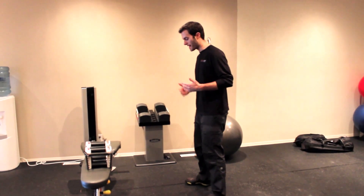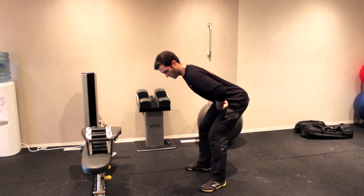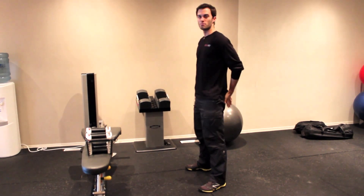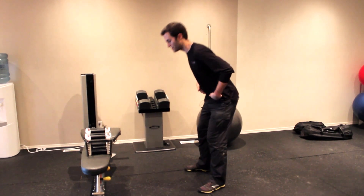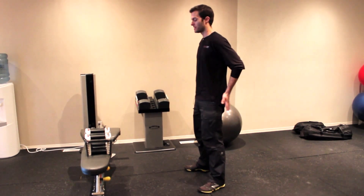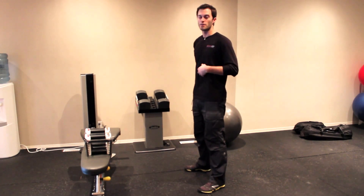When you're in this position, you want to take your hips and stick your butt out, and then squeeze your butt to come back up. That's a hip hinge because you're essentially hinging at your hips. Your hips are what's moving — that's the joint that's moving, not your back.